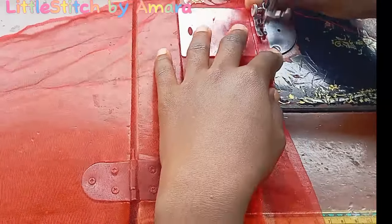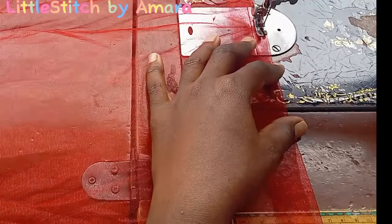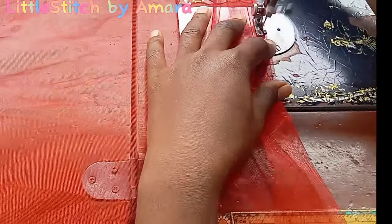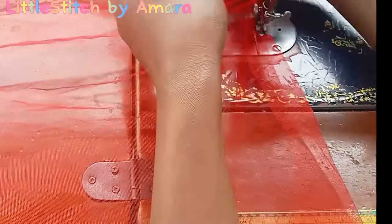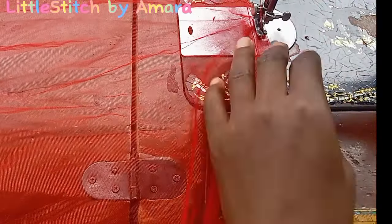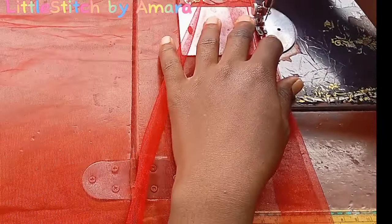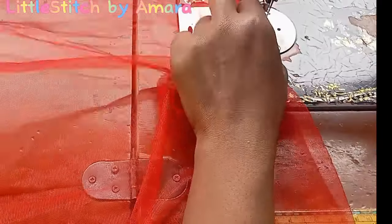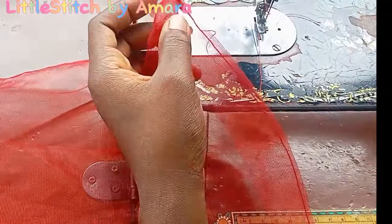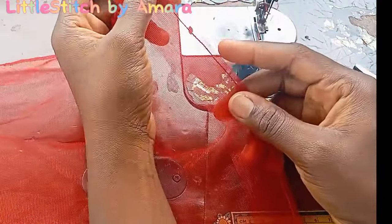I'll be explaining as we go. Remember, your net measurement: the length is measured round the shoulder, and the width will depend on how big or how wide you want your structured shoulder cape. That depends solely on how big you want it.